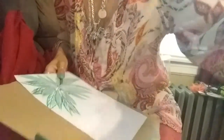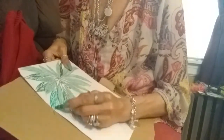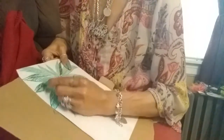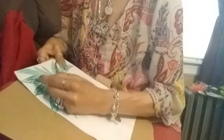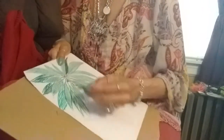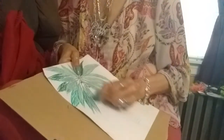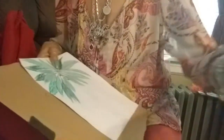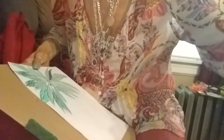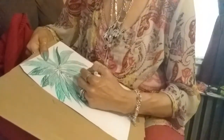All right, I'm gonna take the crayon and go over and fill up those empty spots — I don't want any white showing. All right, those are my leaves, those are my palm leaves. Some leaves are greener than others. Let me take the marker and go over here to give it some balance.